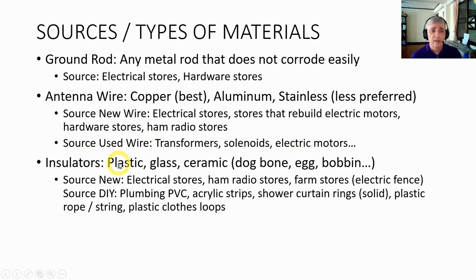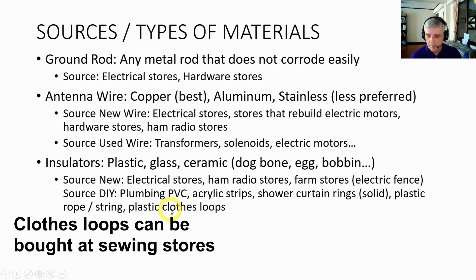For insulators, you can use plastic, glass, ceramic — anything that does not carry electricity. They come in different configurations: dog bone, egg, bobbins. To buy them new, you can go to electrical stores, ham radio stores, or farm stores — farm stores sell electric fence insulators, so those are good. For DIY insulators, I use plastic PVC plumbing pieces. Acrylic strips work in a very similar way. You can get solid plastic shower curtain rings, or plastic rope and string also works — not quite as well, but it works. Plastic clothes hoops will also work.